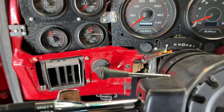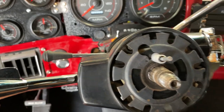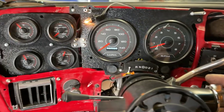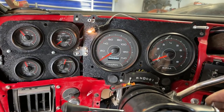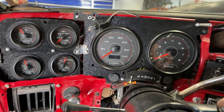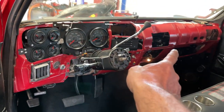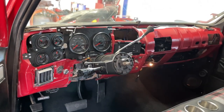Oil pressure good, check engine light bad — see if the throttle works. It does. I'm going to call that a successful enough test that we can put all the ductwork and the Vintage Air together and put the dash in this bad boy.